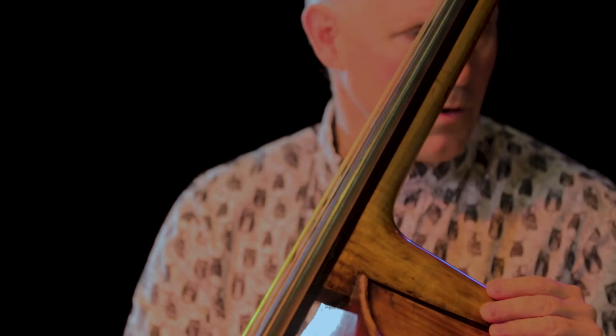I can also put it on the and of two and the and of four. One, two, three, four.